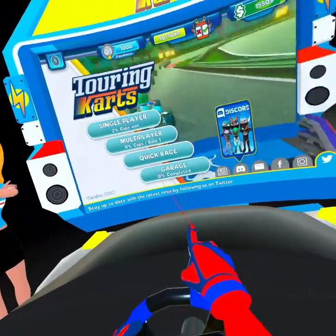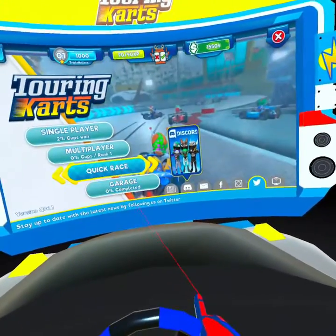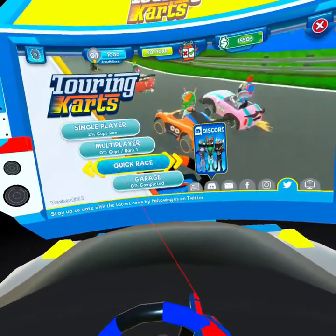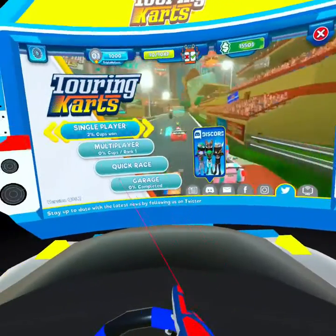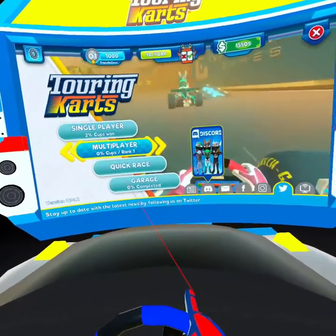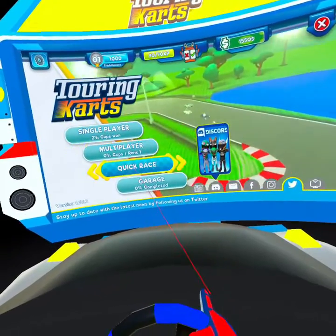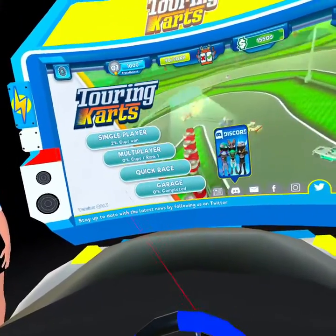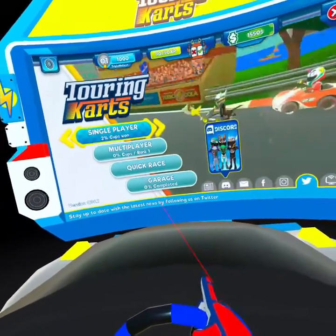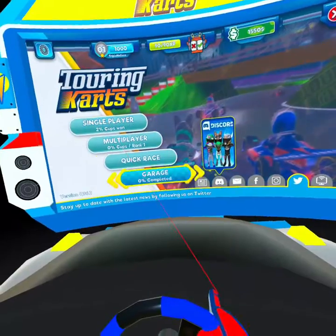The good news is this game is free. So you can pick it up, and if it turns out you just can't play it, there's no downside — we haven't wasted any money. I know we've all been there as blind gamers: you buy a game thinking you can play it, and for one reason or another you just can't, and it's really disappointing. But in this case it doesn't have to be like that. The game's free, so even if you don't think you can play it, maybe pick it up and just try it.